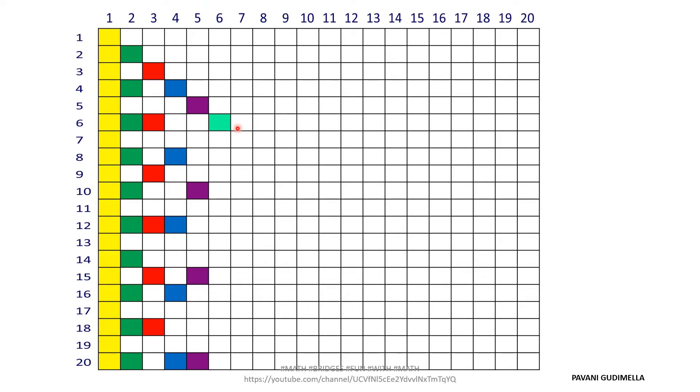For the sixth column, I have taken a light pizza green. Since crayons may only have 12 colors, you can repeat colors by using lighter or darker shades in different boxes. The sixth column has boxes at 6, 12, and 18 colored. For the seventh column, I've taken a light peach color, filling boxes 7 and 14. Continue similarly filling all remaining columns up to the 20th.